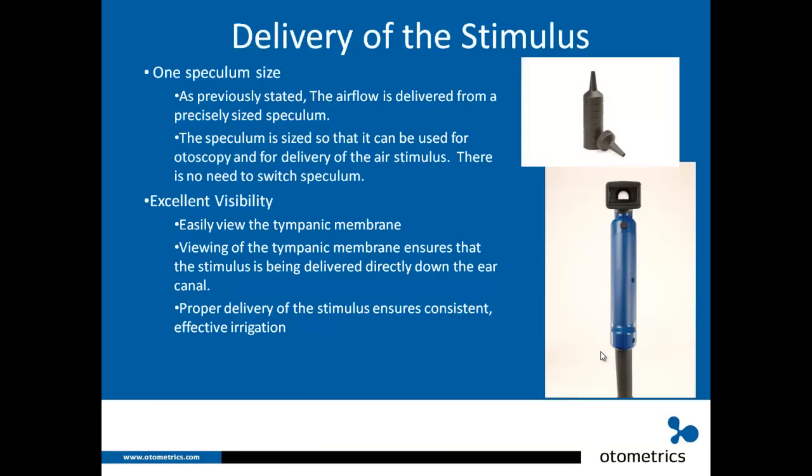Let's talk about the specula. There's one speculum size. The airflow is delivered from a precisely sized speculum, sized so it can be used for both otoscopy and delivering the air stimulus — no need to switch specula whether you're looking into the ear or doing a caloric irrigation. We have found that the shape works quite well for smaller ears, so we have not had requests for a smaller pediatric tip.